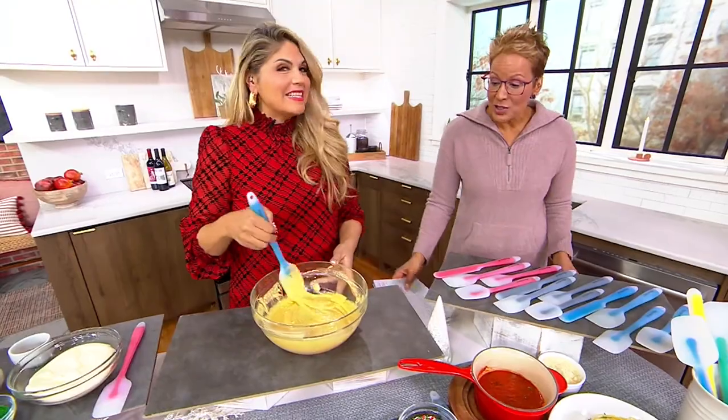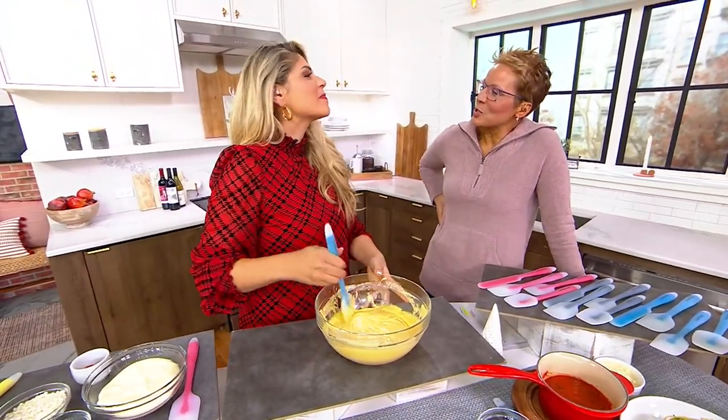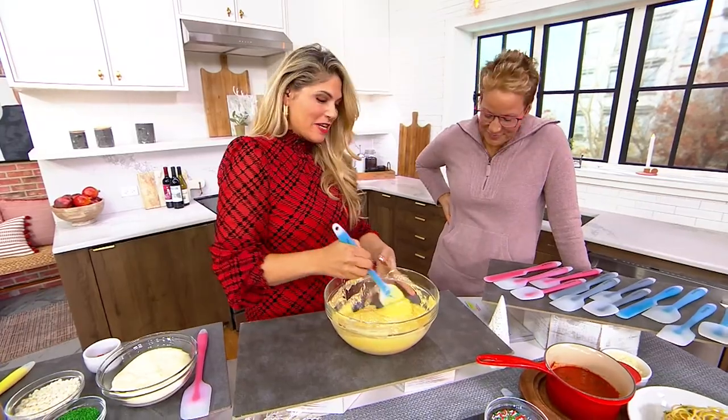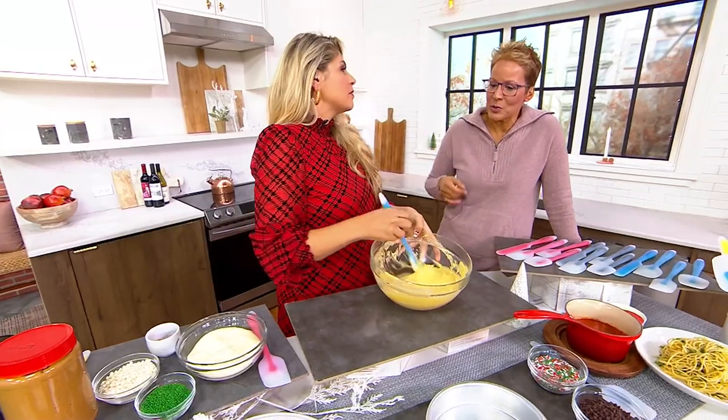Susie Hassan is our guest for Propology. Nice to see you. Good to see you. So it's great to have you back in studio, my friend. Tell us a little bit about Propology and what the goal was with this set of four spatulas.